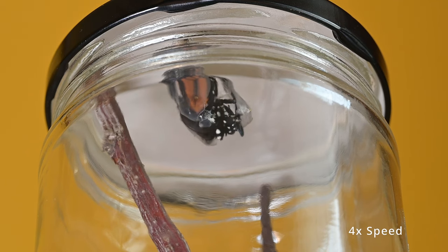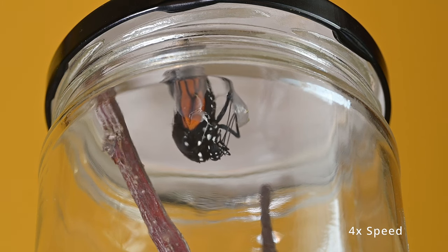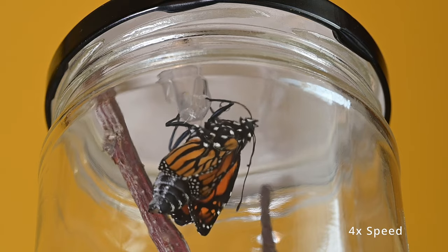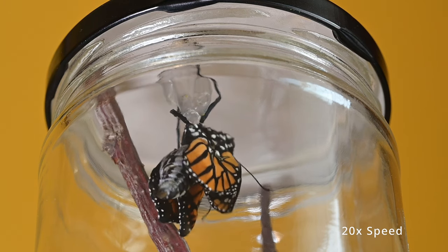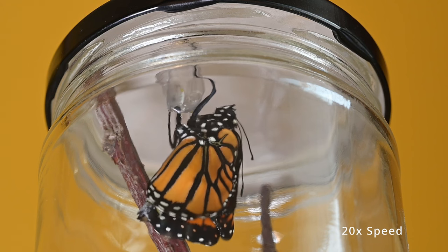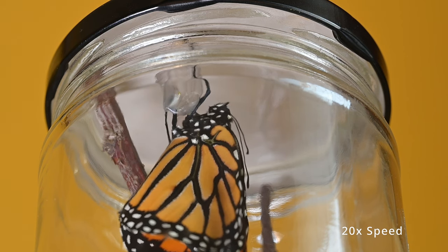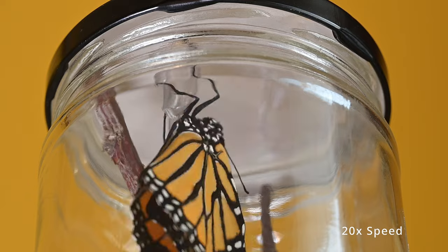When the pupa finally splits open, the butterfly is going to be really wet inside. Its wings are all folded up and it needs enough space for the wings to fully unfold and stretch so that it develops and transitions properly. The body will be swollen because it's been one to two weeks since the butterfly has been able to poop, so there's a big waste buildup that's going to drip out from the bottom of the butterfly's body over the next couple of hours — sort of a clearish to reddish color. Then the butterfly's wings are going to dry off and it will get ready to move on.